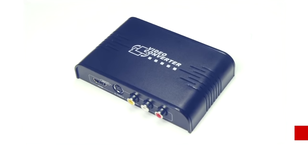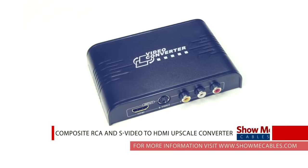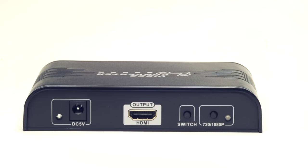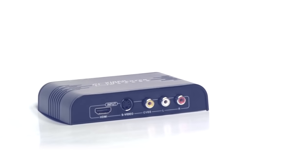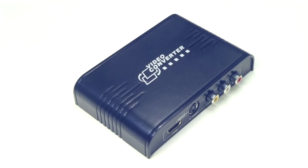Have you ever wanted to play video from your older system such as a DVD player or cable box, but your TV only has HDMI ports? If you've recently purchased a new TV, you may have noticed that HDMI has now become the standard, but if you have not yet upgraded the rest of your equipment, this can create quite a problem.